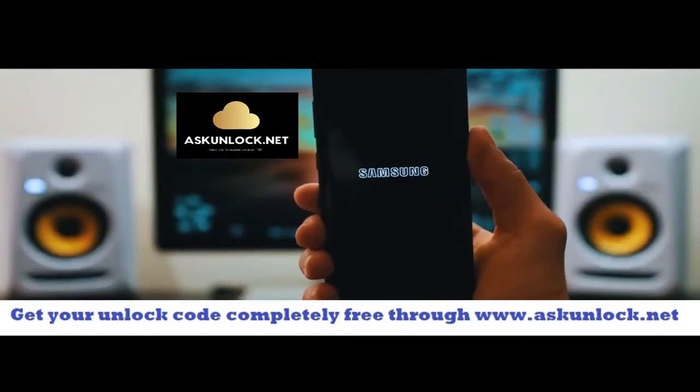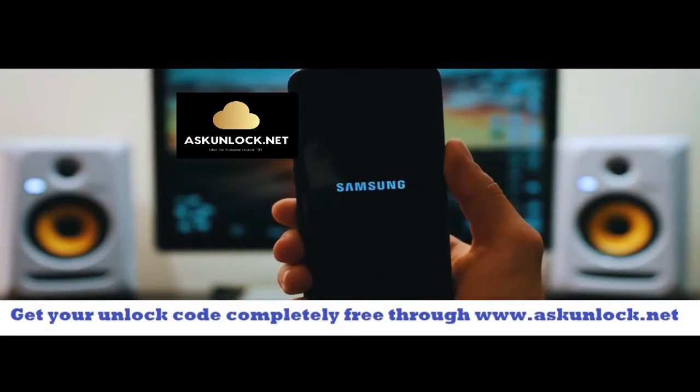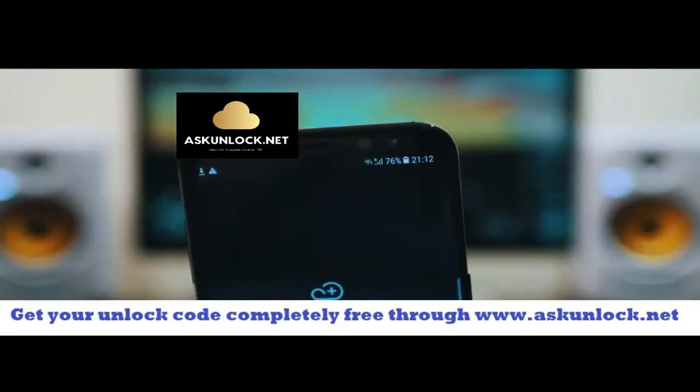SIM network unlock successful! That means that the code was accepted and now we have a fully factory unlocked phone. Your phone is going to restart — it's going to take a few seconds. Once your phone is on, you should get a full signal of your new carrier.